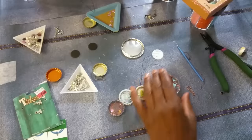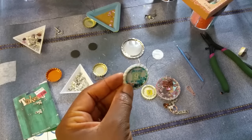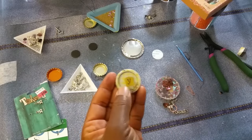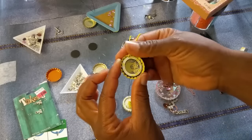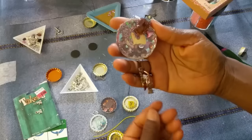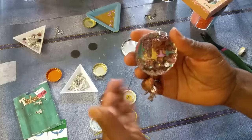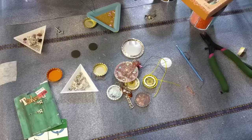I wanted to show you again the different types of shakers you can make: the flat one, the full cup one, and the half cup. Bottle caps come in different sizes and shapes so you can definitely make one in a larger size. I have a fun tutorial coming up using the larger bottle caps — a three and a half inch size. If you guys have any questions, please feel free to ask. Do have a blessed day.